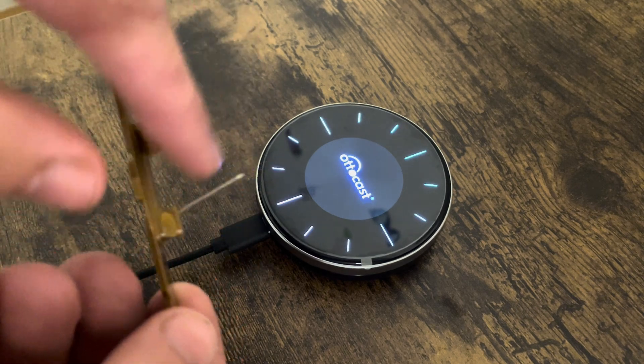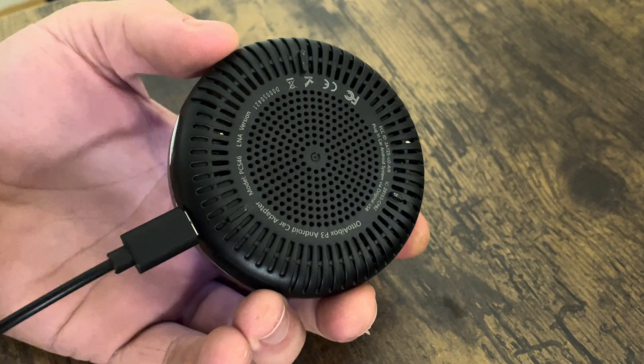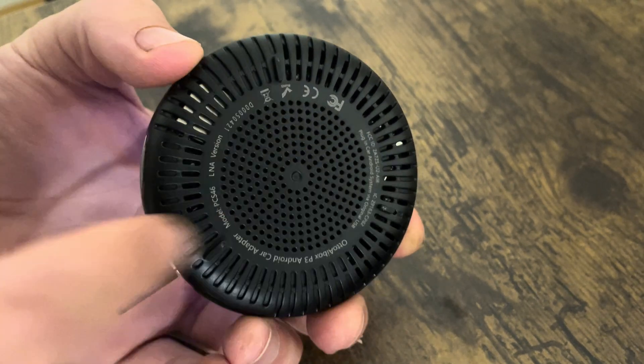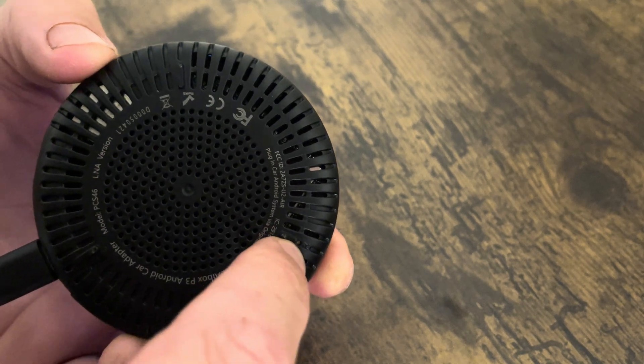We're going to need something sharp like this little pin here. What we're going to do is flip it over and find the reset button. The way to find it is you'll see there are these three little feet on it, and just above one of the feet, there's a little reset hole right there.